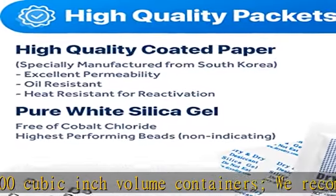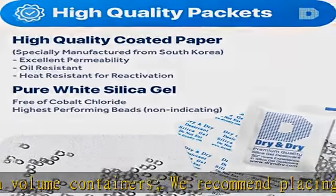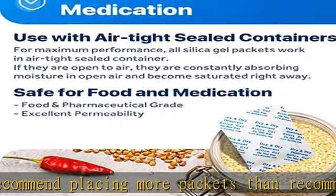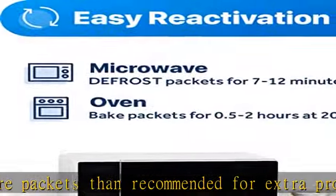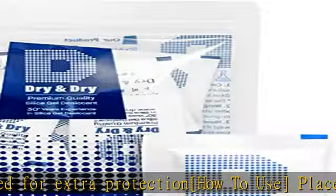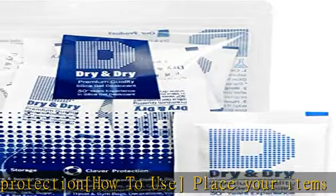Also protect collectibles, jewelry, documents, camera lenses, clothes, cosmetics, books, bags, decorations, wet phones, cameras, watches, electronics, shoes, and many other valuables.